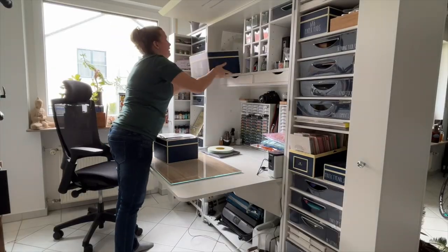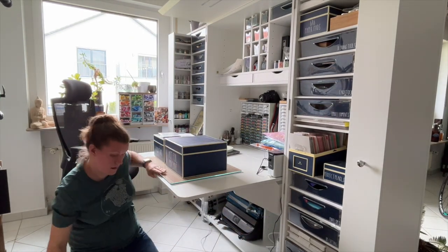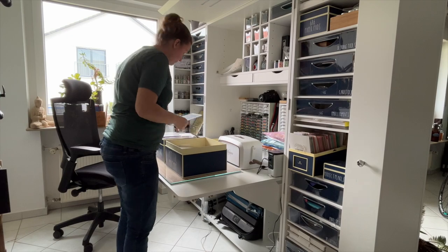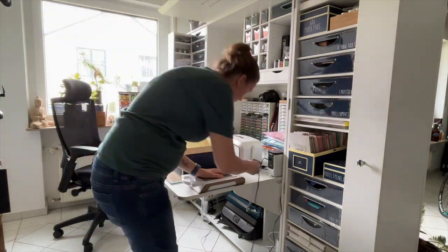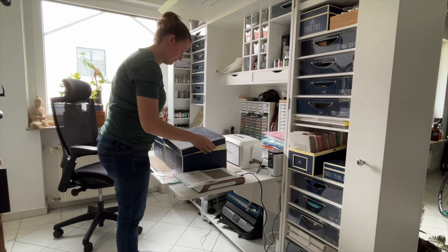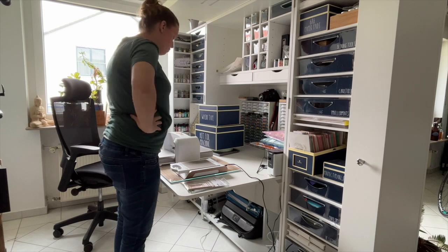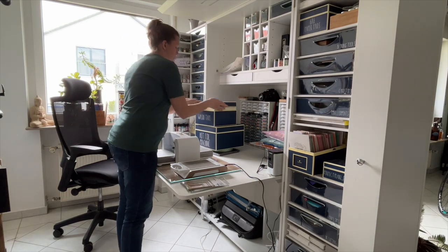Hot foiling was practical when stored in that box. When I felt like hot foiling, I took the box down, unpacked it — the machine was in there, the foils, the tools, the hot foil plates, everything I needed except for my die cutting machine. So when I took it out, I still had to take the machine out, plug it in, wait for it to heat up, and crawl under my desk to get the die cutting machine.